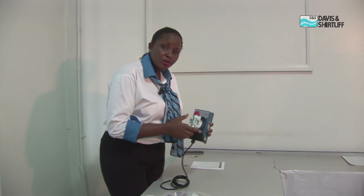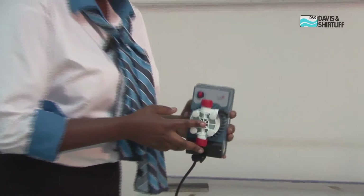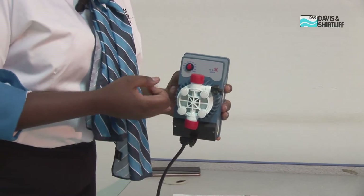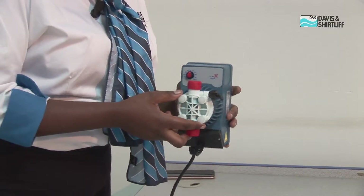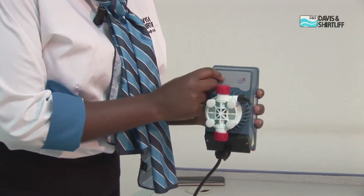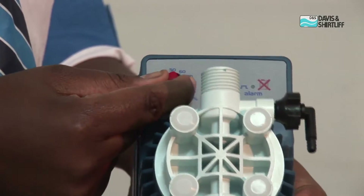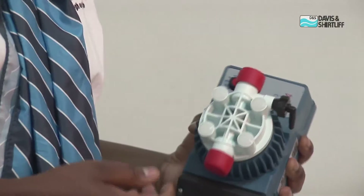The Dayleaf Seco chemical dosing unit is an electric chemical dosing unit that we use for both industrial and domestic applications for dosing of chemicals. One of the features we can see here is an adjustable knob where we can dose our chemical depending on how much chemical we require in the line.